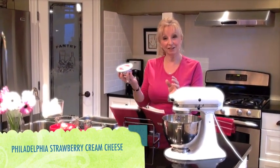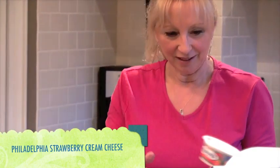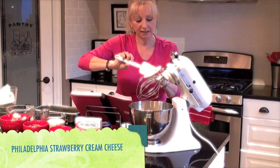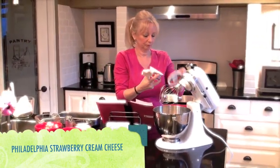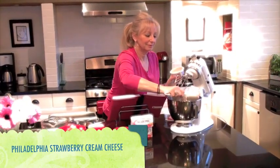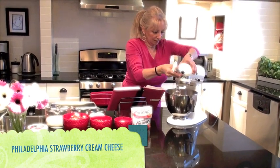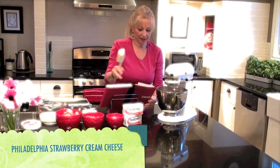We are going to start off with Philadelphia strawberry cream cheese. Now this is going to make this absolutely wonderful. We're using two full containers of strawberry Philadelphia cream cheese. We are going to get this mixing — just put it on low and get it mixing up.